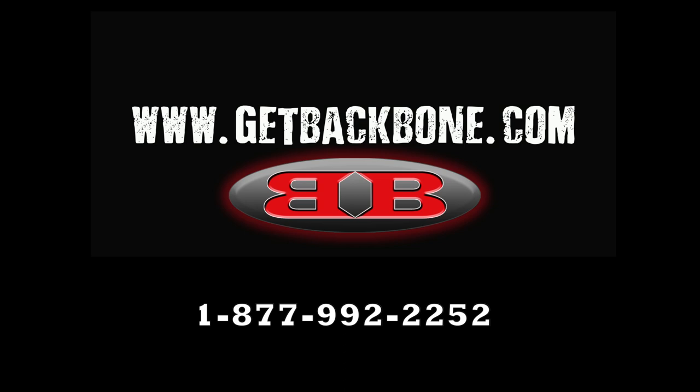Congratulations! You've now completed your backbone install. Feel free to contact us directly if you have any questions.